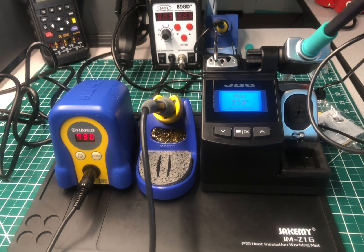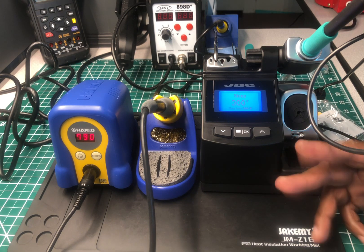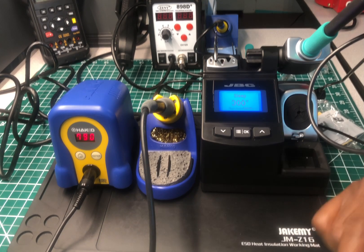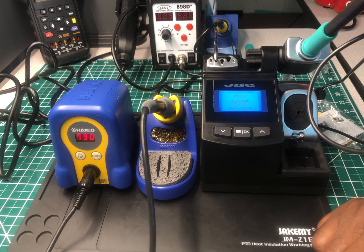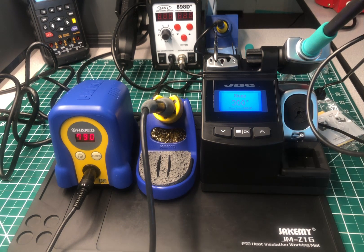This is a really nice soldering station. If you're looking for a nice soldering station and you can afford it, check out JBC Tools. I give it a perfect 10 out of 10 in this comparison with the Hakko. I'm not saying Hakko doesn't have quality tools — they do have quality soldering stations — but comparing against the JBC, there's no competition at all.